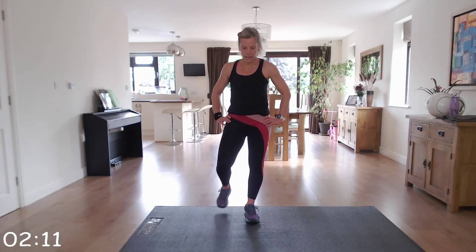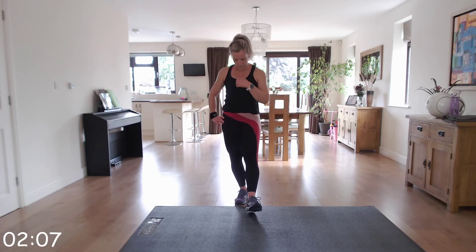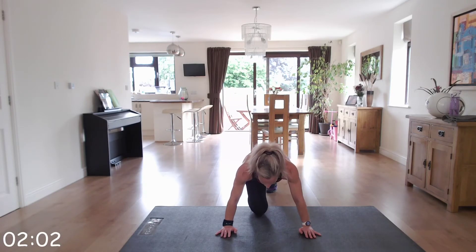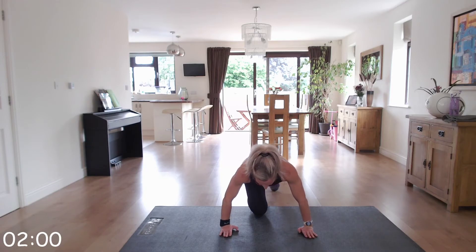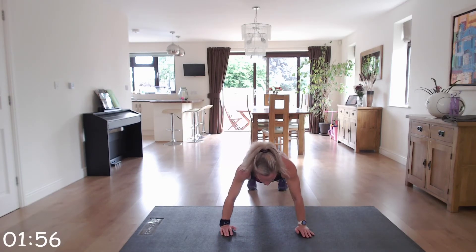You're going to feel great for the rest of the day. Two press-ups, four plank jacks — are we ready? Let's get into position. You're going to be tired on this round, so pay attention to form.